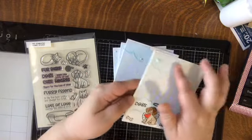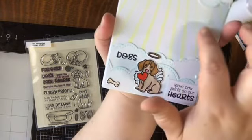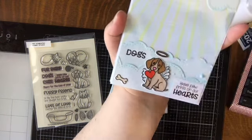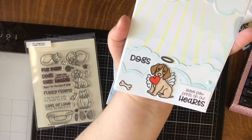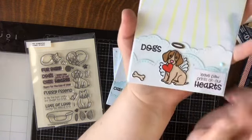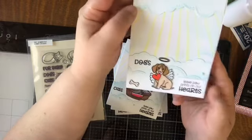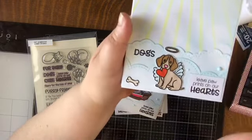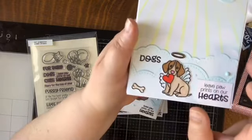I cut some clouds from a Lawn Fawn stitched cloud die background, then did some stenciling — the Lawn Fawn cloud stencil in the background with light blue — and I think a Honeybee Stamps sunray stencil over that, so it looks like sun radiating from the clouds. The sentiment says 'Dogs Leave Paw Prints on Our Hearts,' and I stamped on the inside 'Sorry for the Loss of Your Fur Baby.' I colored the halo and wings with Spectrum Noir shimmer paint.